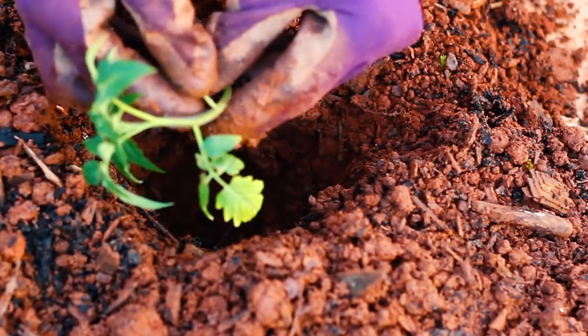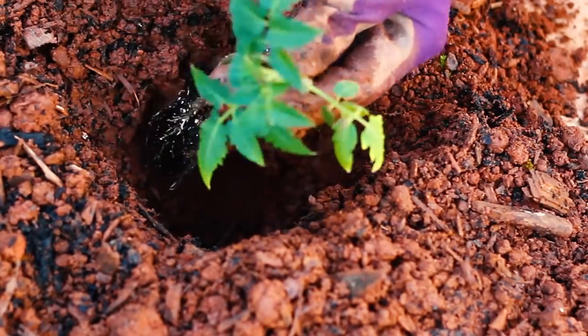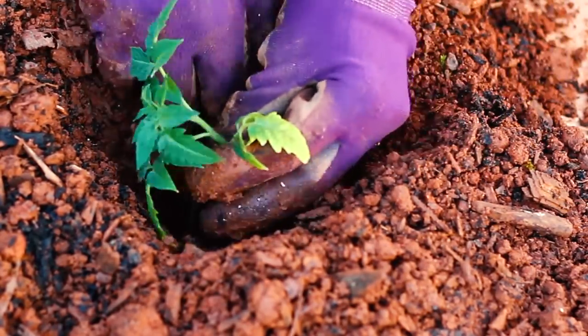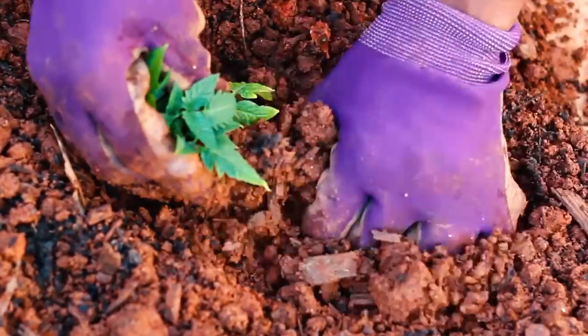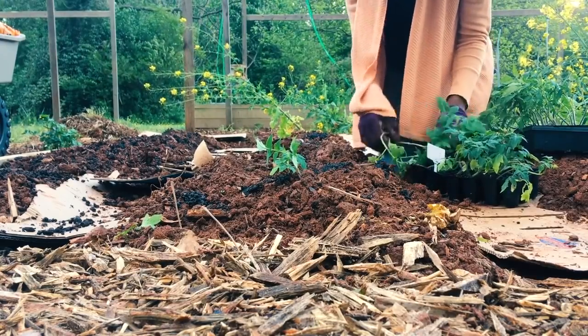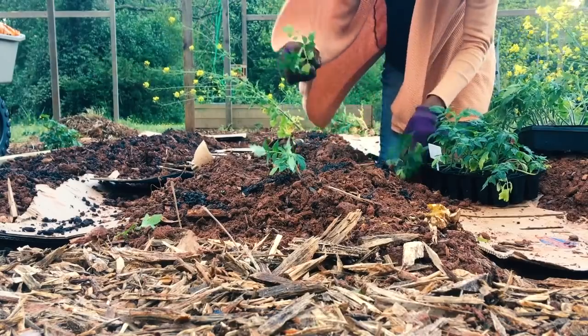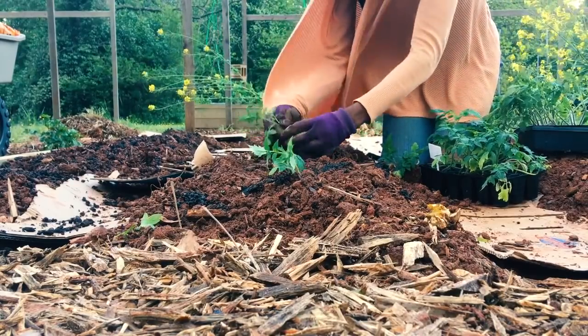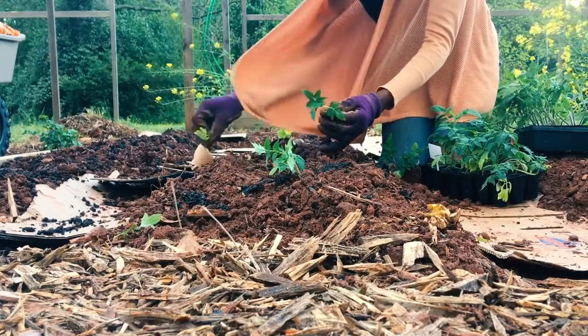I'm planting out my tomatoes. I like to take off the first set of leaves because they can root from the stem. To give them a really good rooting system, I like to plant them really deep and they're going to do just fine — they're going to spring up and really take off. So don't be afraid to take off the first or second set of leaves, depending on how large your transplants are, and plant them really deep. They'll get a really good root system and get really established in the ground or in your container.